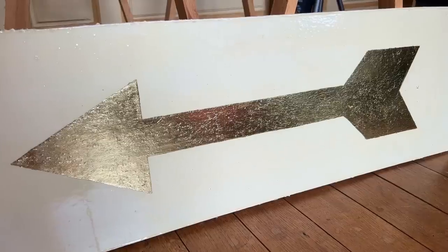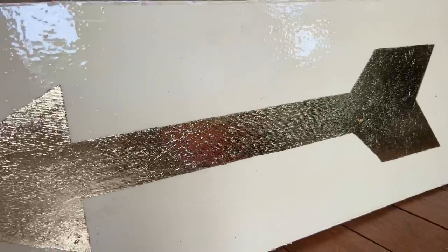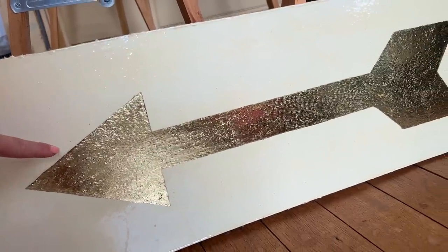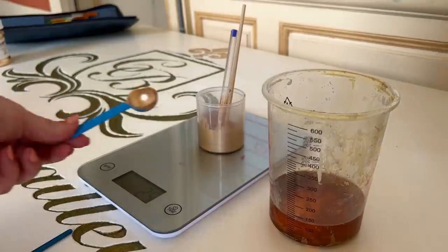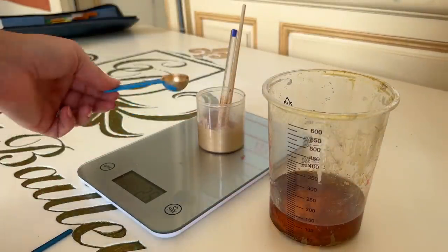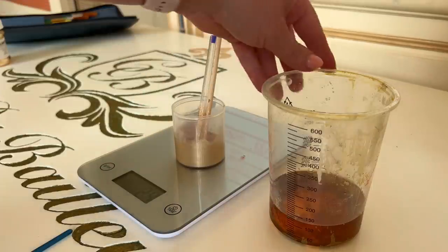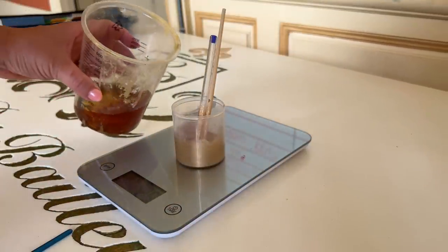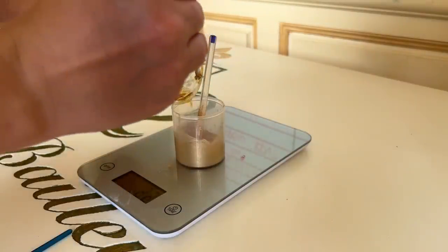Over here you can see the sheen on this round pot. One of my previous signs used gold leaf — see how the reflection of the gold against sunshine looks really great. But because this huge sign is so intricate, there's no way I'm gilding it. I've measured out about 25 grams of powder and put it into this container. I'm going to pour about 125ml of varnish in and mix up the powder with it.